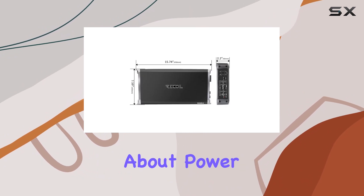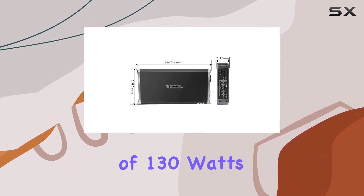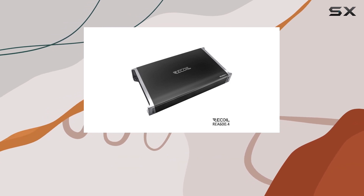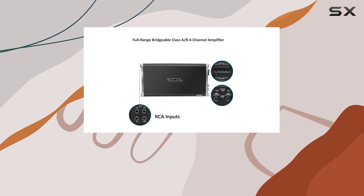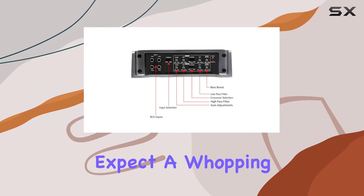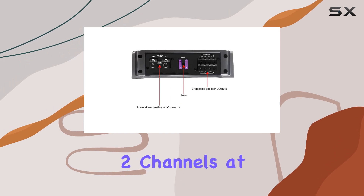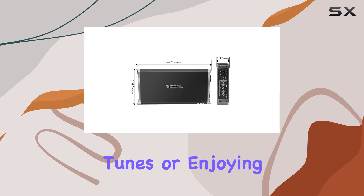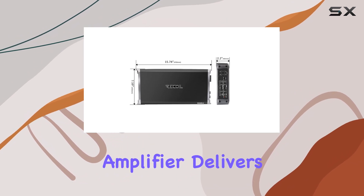Let's talk about power. With RMS ratings of 130 watts x 4 channels at 2 ohms and 95 watts x 4 channels at 4 ohms, you're getting some serious juice to drive your speakers. And if you're looking to bridge your setup, you can expect a whopping 260 watts x 2 channels at 4 ohms. Whether you're blasting your favorite tunes or enjoying crystal clear vocals, this amplifier delivers.